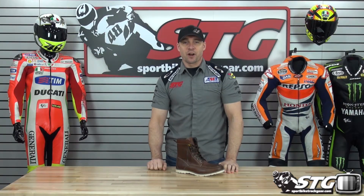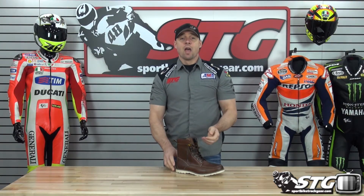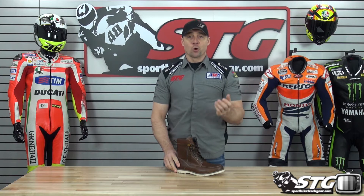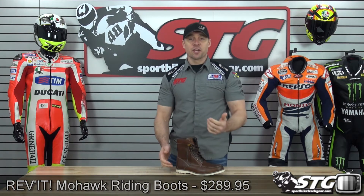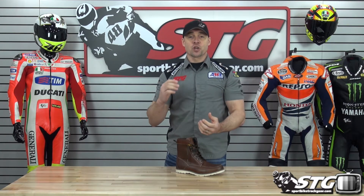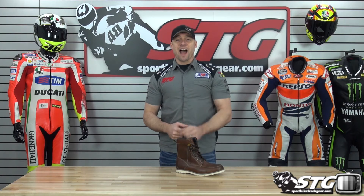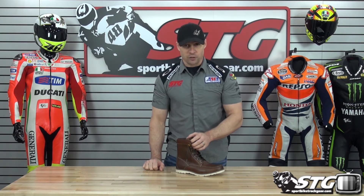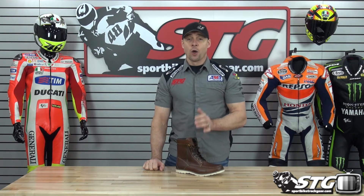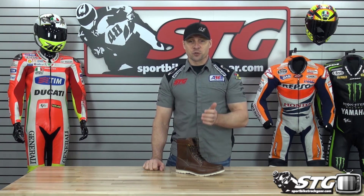I'm Brian Vann from sportbytrackcare.com, and today we're going to do a product review on the Revit Mohawk Riding Boots, $289.95, available in the colorway you can see here in front of me. Sizing spans from 40 to 46 Euro. Remember, no restocking fees here at STG, free shipping for any order over $40 to the lower 48 United States, with really affordable international shipping rates.